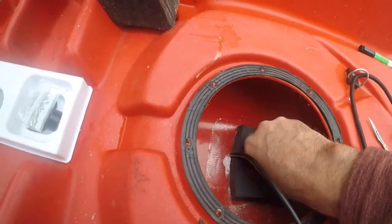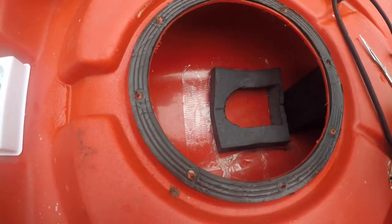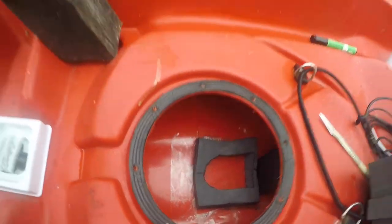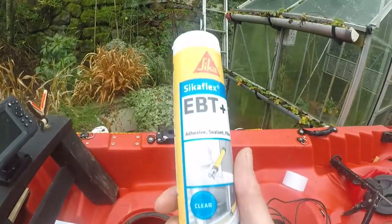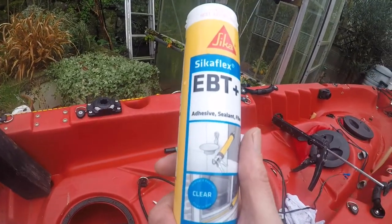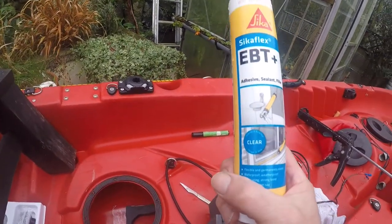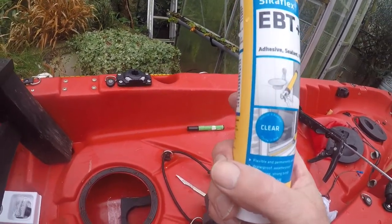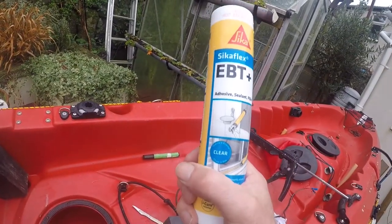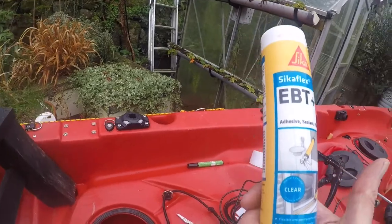I've prepped the bottom of the kayak — I've cleaned it and roughened it up with a bit of wet and dry so it's ready to take the sealant. The sealant I'll be using is this stuff — it's the new replacement for marine gloop and it's a clear silicone adhesive. It never goes rock hard, which is perfect for the kayak which may flex. So I'm going to load that into the gun, cut the nozzle, and then go from there.